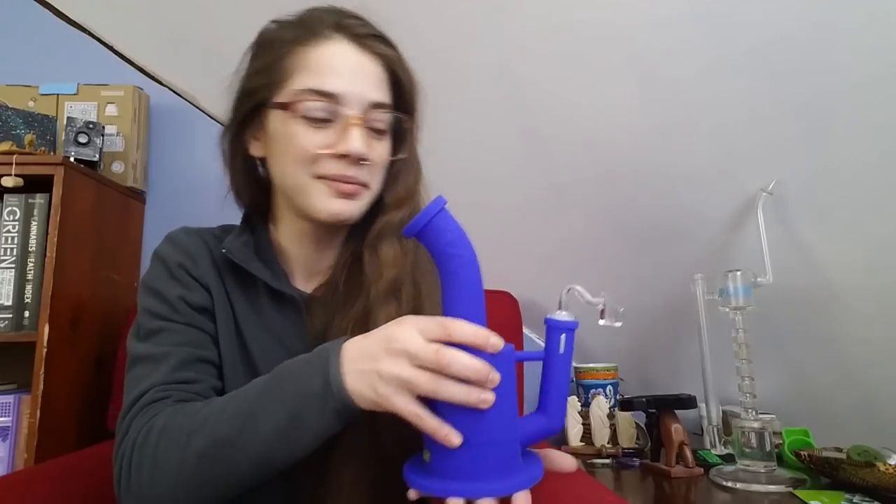I don't know if it floats — that's gonna be a test — but hey, if you drop it in the water, maybe it'll float. Don't quote me on that, we haven't tested it yet. The next video I do with this will probably be some sort of nature sesh, which I'm kind of looking forward to. They did give me a coupon code: you can use 'jennywakenbake' at checkout to save 5% off your purchase from Wax Maid. I believe this model is called the Magneto — something along those lines.